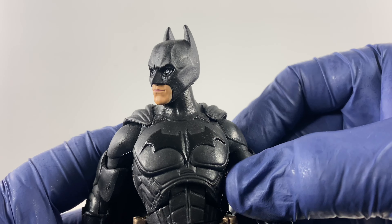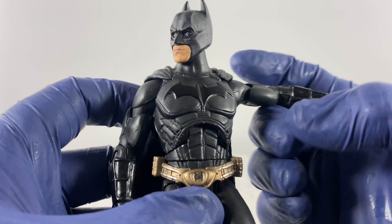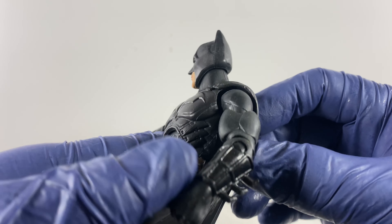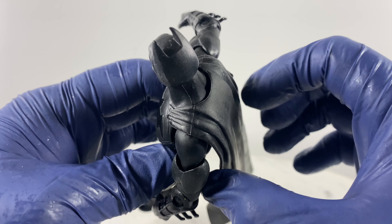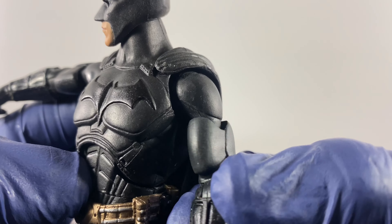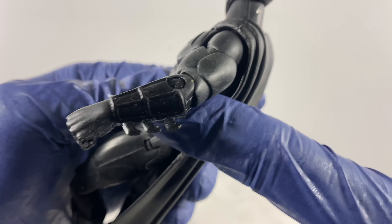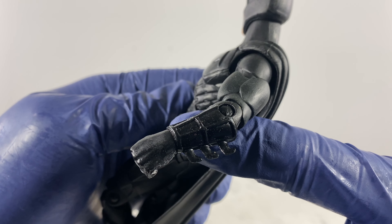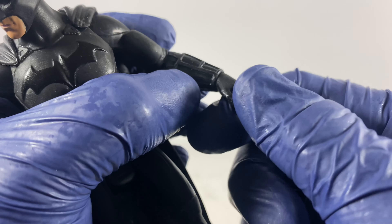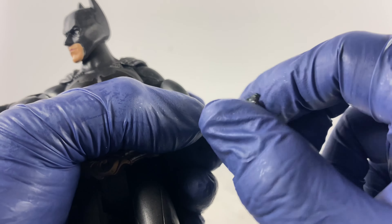Moving to the articulation points and details on the arms — full rotation of the arms is possible. The cape does not really hinder the articulation of the arms. We have a cut on the bicep for rotation of the bicep, a single point of articulation for the elbow, and that is the detail on the gauntlets or forearm protectors. We don't have a hinge for the hand — it's just rotation.